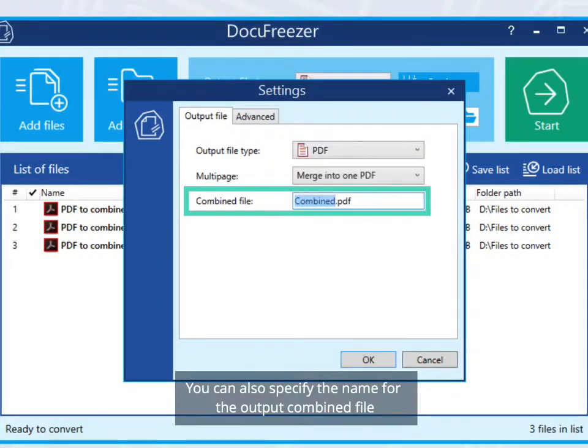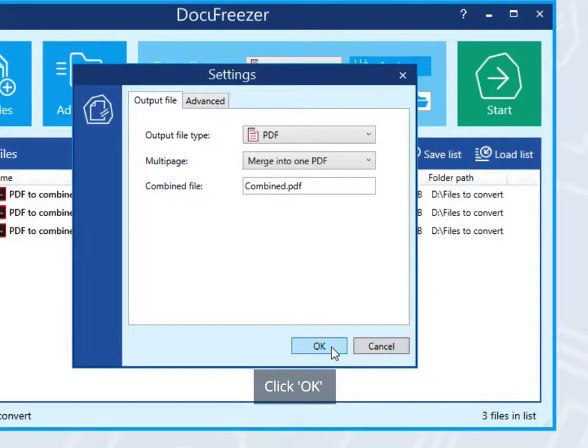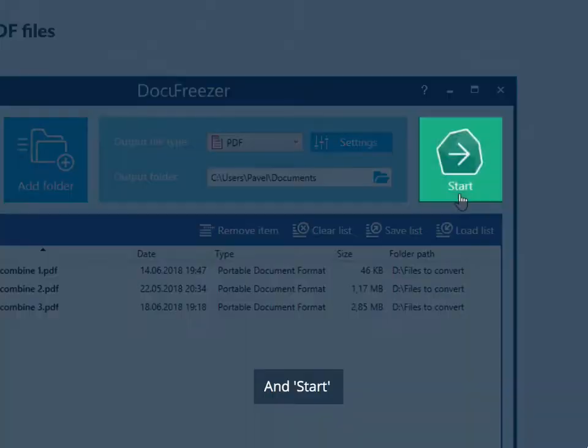You can also specify the name for the output combined file. Click OK and Start.